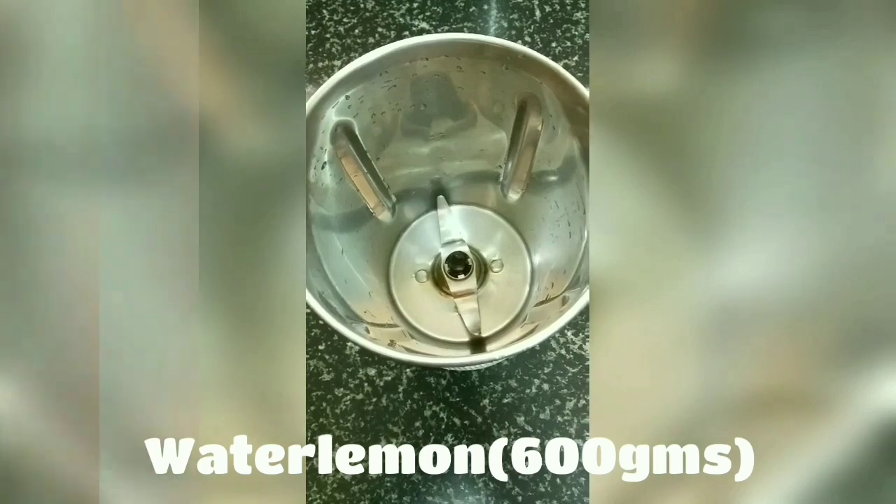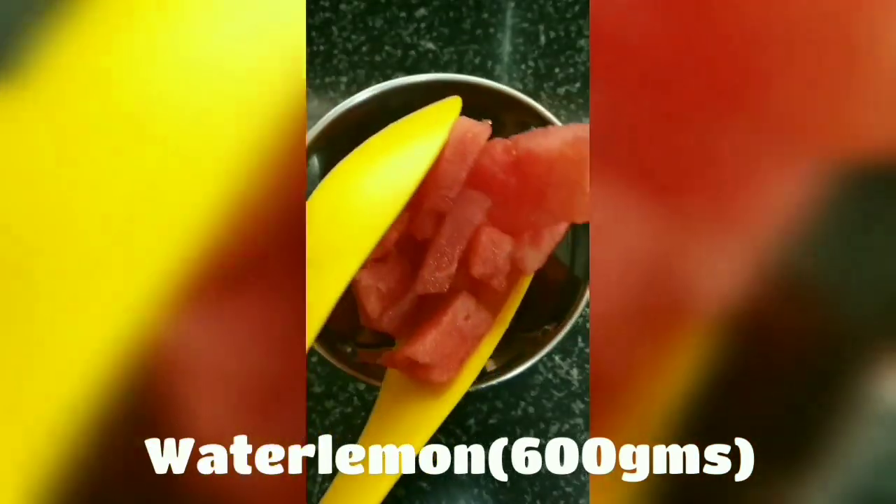Step 1. We'll take 3/4 bowl of deseeded and cubed watermelon, divide it into two portions, and blend it. Here's our first batch ready to blend.